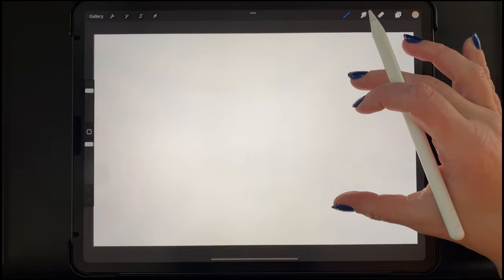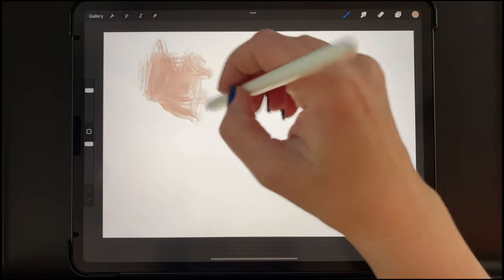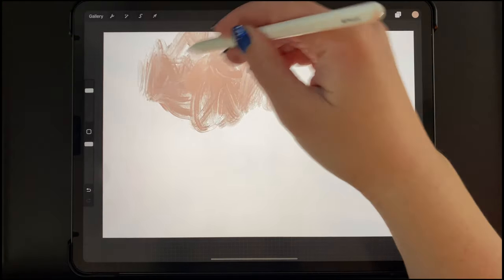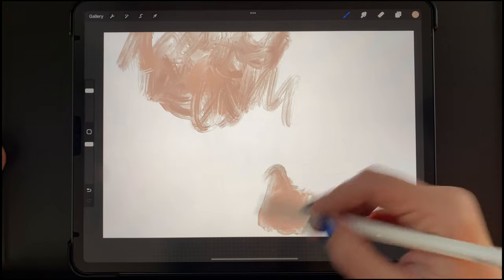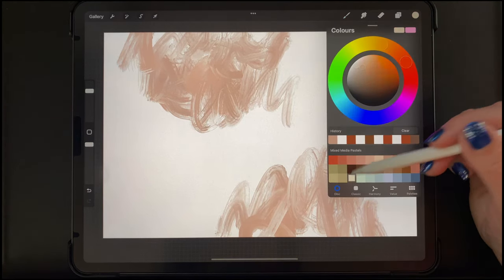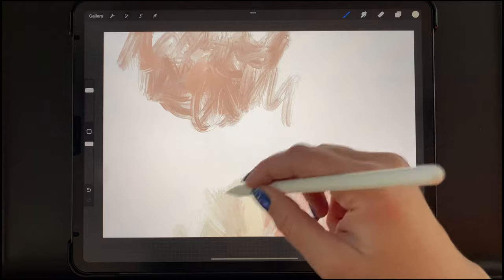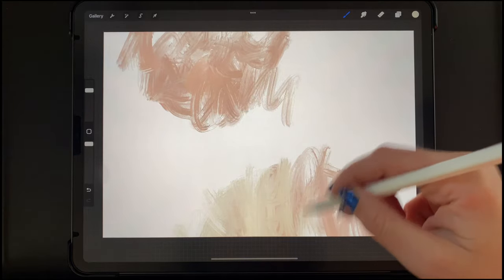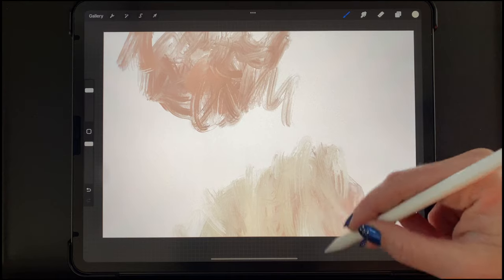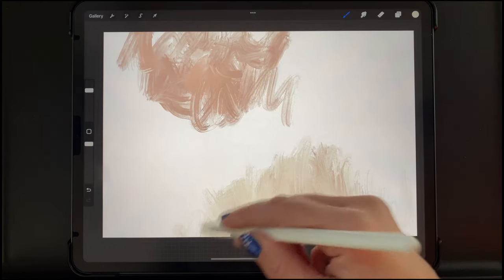I'm choosing a pinkish beige color, and with this brush I'm just going to start adding some texture — some really wet, messy looking texture — to this canvas in various areas. I wanted to focus mostly on the top and on the bottom while leaving some empty space in the middle of the canvas. Now I'm choosing a lighter off-white color and continuing with the same Messy Acrylic brush. This brush mixes dynamically as you use it, so I wanted to have some pink and some white kind of mixed in as a very neutral base.